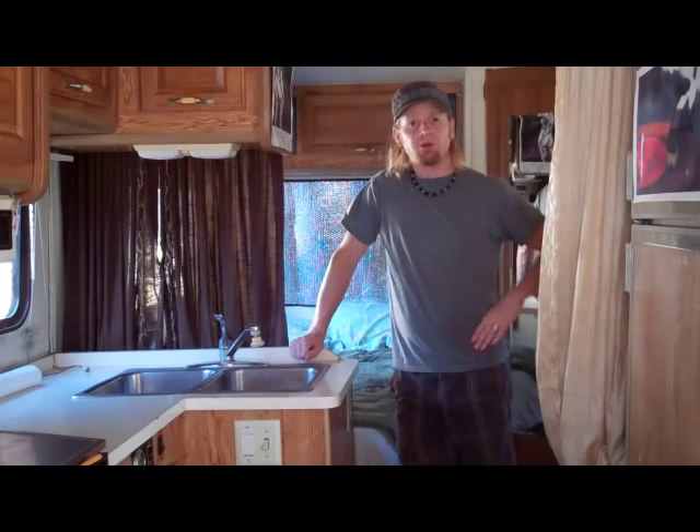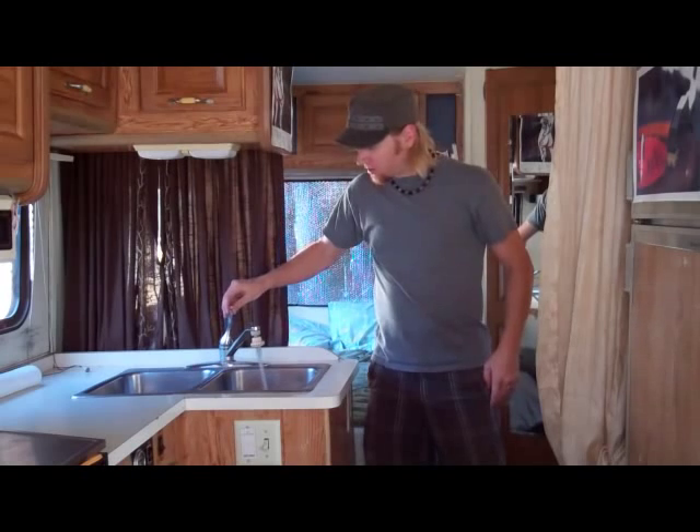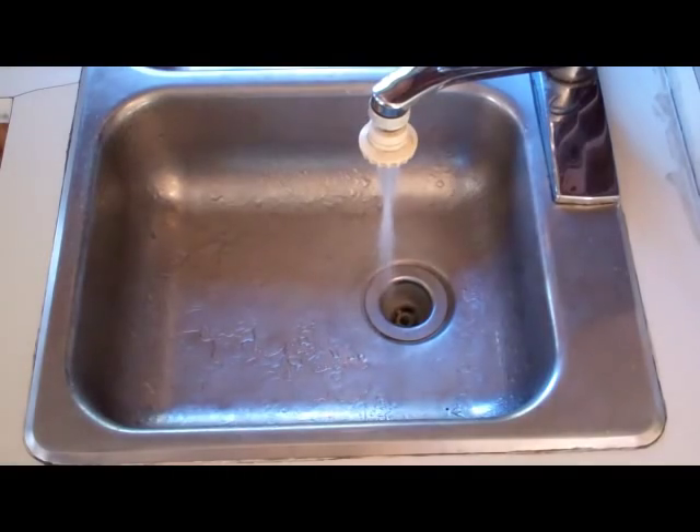Now, an RV has three types of water, referred to as white, gray, and black. White water is your clean, fresh water. Gray water is the sewage that runs down the bathroom and kitchen sinks. Black water is the sewage that goes down the toilet.